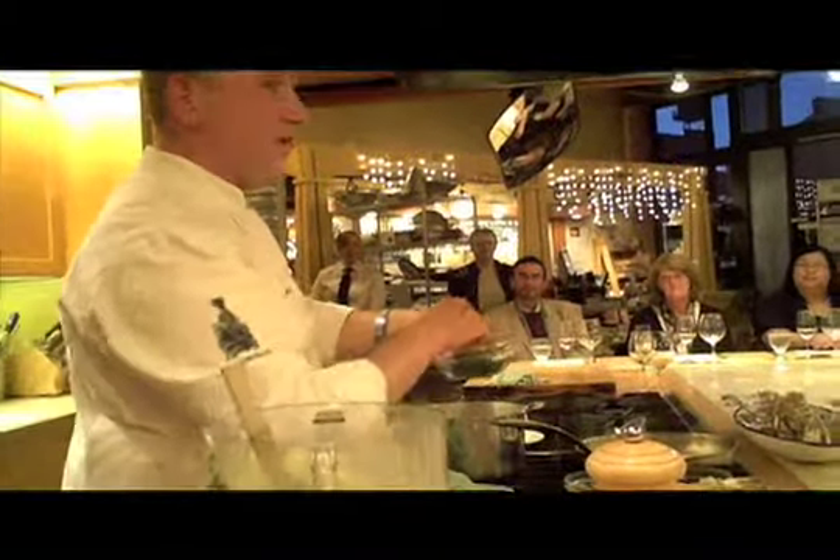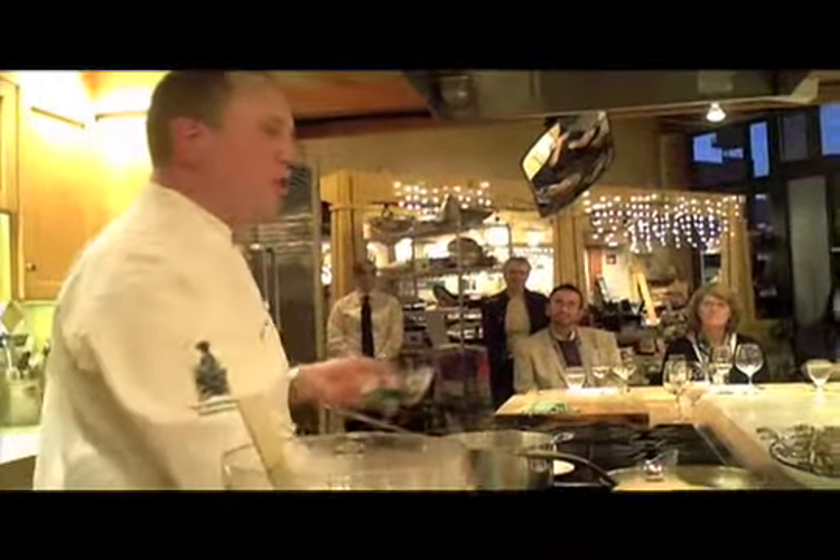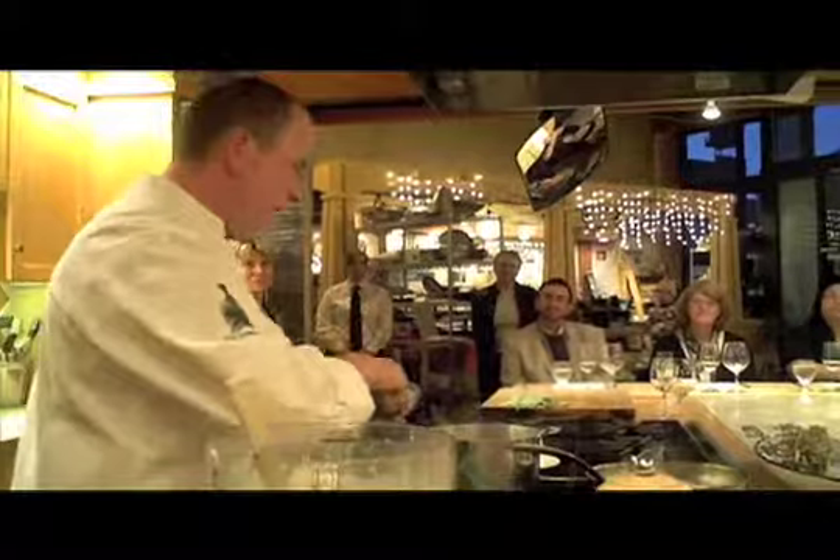In our restaurant we use what I describe as the holy trinity of seasoning: salt and pepper, and then something I call persillade, which is a French word for parsley and garlic chopped together. It's a really essential ingredient for us. We usually start every day by chopping parsley and garlic, and it just adds this wonderful freshness at the end.